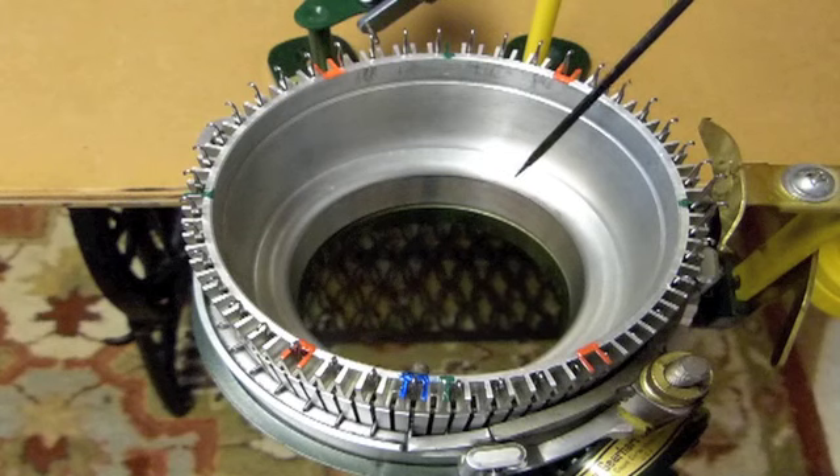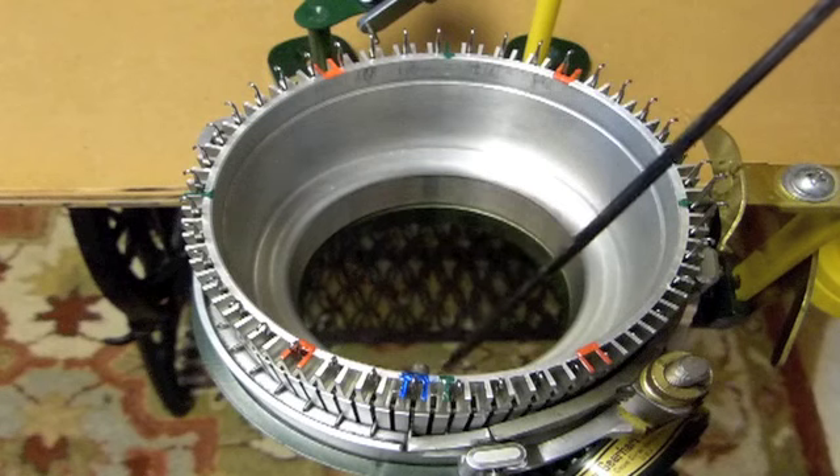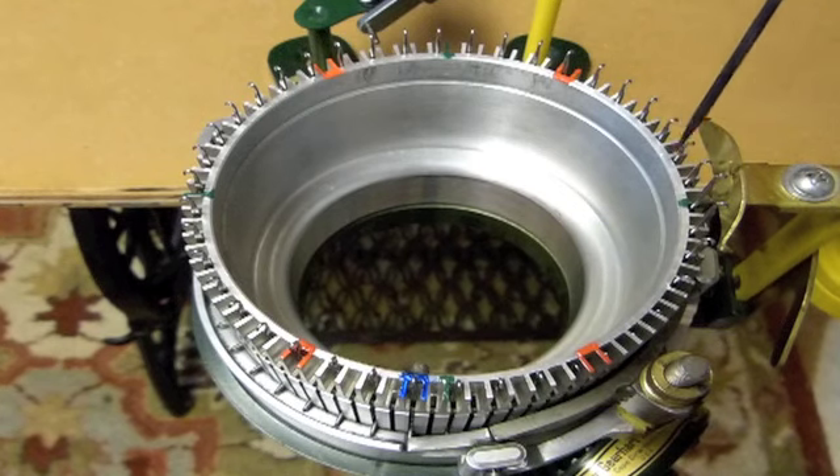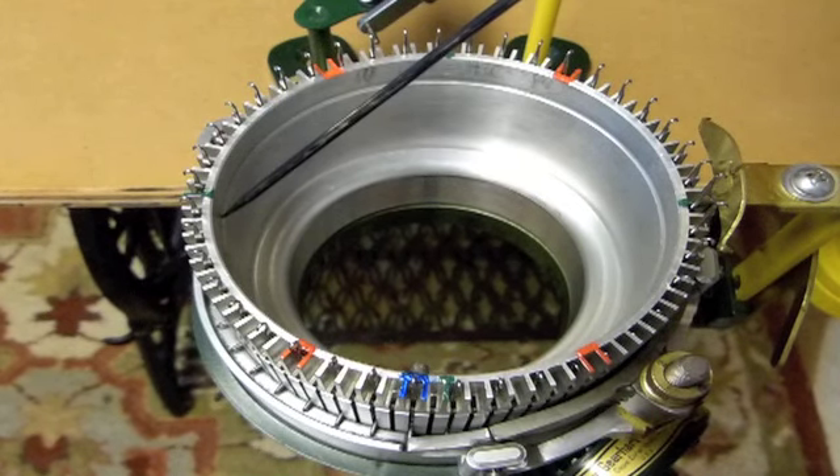Your manual should always be your first stop in learning how to use your machine. Here at the front of the machine, I started placing my quarter marks in green. This is the 6 o'clock position, the 3 o'clock position, the 12 o'clock position, and the 9 o'clock position.